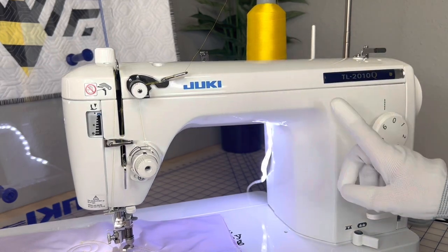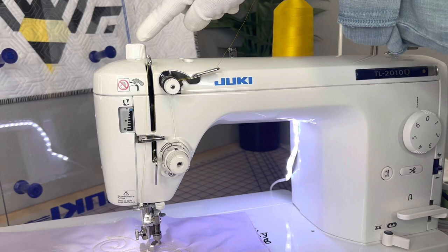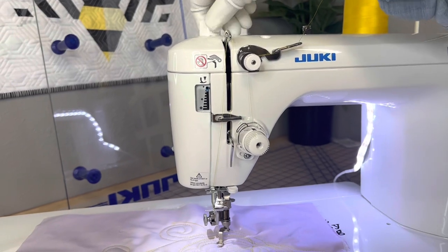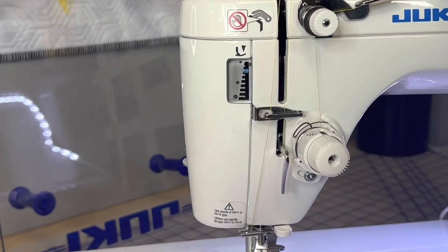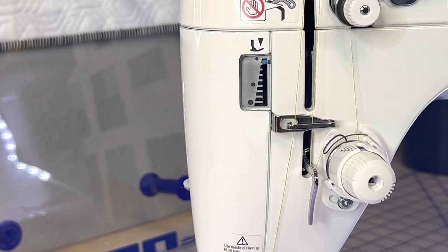Now let's talk about the pressure on the machine. This little button right here — you definitely want no pressure, so you're going to put that all the way up. When it's down you can see that little blue lever going down; I want it all the way up so that I am not offering any pressure down there. And that's it.